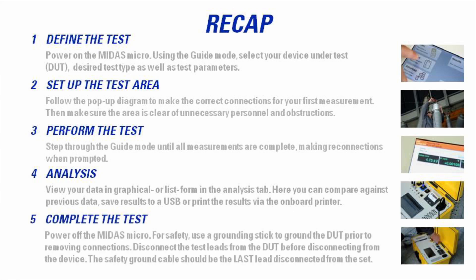Complete the test by powering off the Midas Micro. For safety, use a grounding stick to discharge the device under test prior to removing connections. Disconnect all test leads from the DUT before disconnecting from the Midas Micro. The safety ground cables should be the last leads disconnected from the unit.